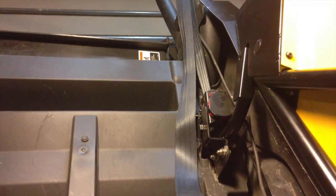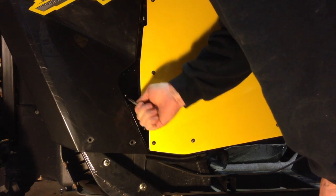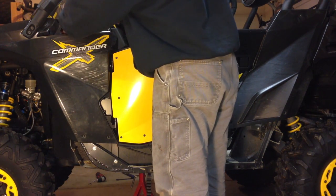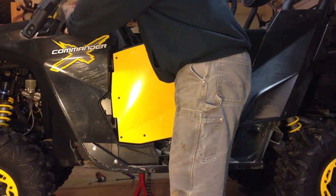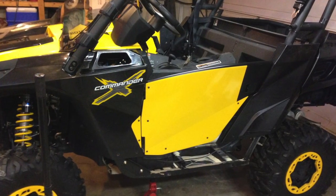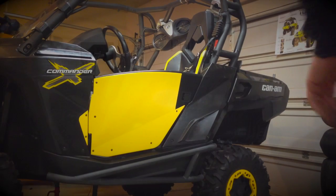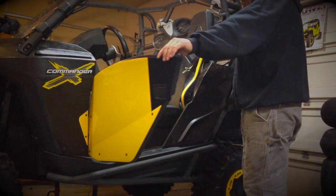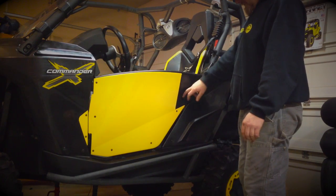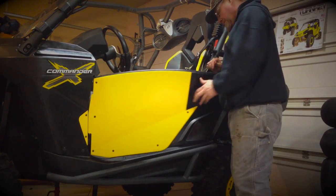After some minor adjustments, you should have your door opening and closing freely. Now you can start tightening up all the mounting hardware and replace the cover plate on the door post. Once you've replaced all your body panels, you'll need to do one last check to make sure the door still functions properly. You may have to make minor adjustments to body panels or even the door striker, and the doors should open and close easily and not rattle when they're closed.